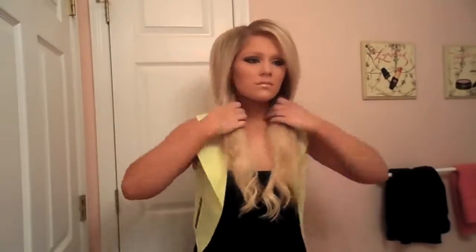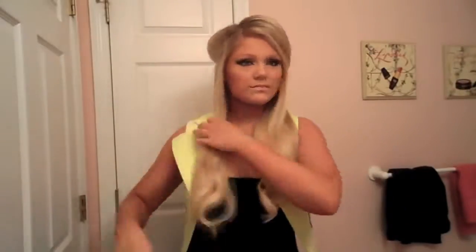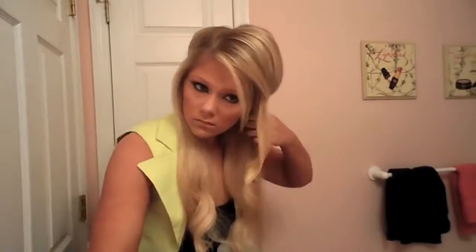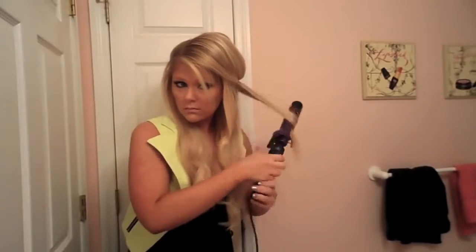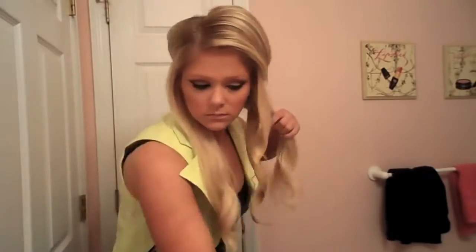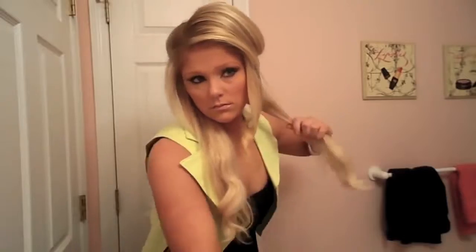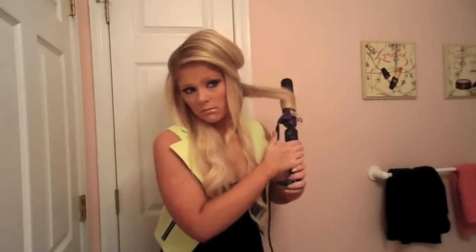Then I'm just going to section off my hair and take the top layer and just kind of tie it back with a hair tie to get it out of the way, because normally Kim has kind of more tighter curls on the bottom and more looser curls on the top. So now I'm just going to take small sections of my hair and curl them. The curling iron I'm using is the Hot Tools one and a half inch barrel — it is bigger than the normal barrel that I use. I normally just use the one inch but the one and a half inch is great for really loose curls, which is what Kim is known for.